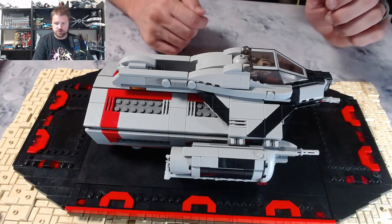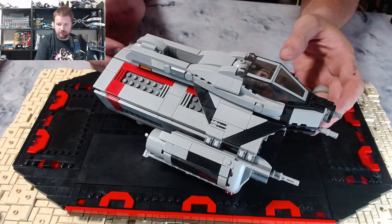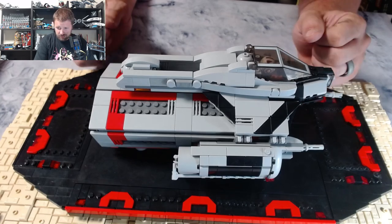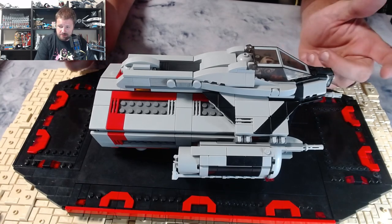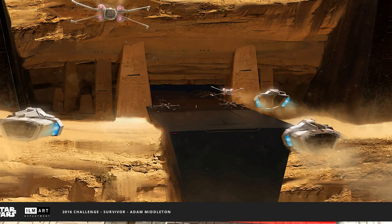Let's talk about what I propose to replace that ship. I call this the HT-33 dropship and troop container. This started, as many of my builds do, by browsing through designs on ILM's design challenge on Artstation. I came across some images by Adam Middleton and thought, hey, that's a pretty cool shape for a troop container — so I built one.